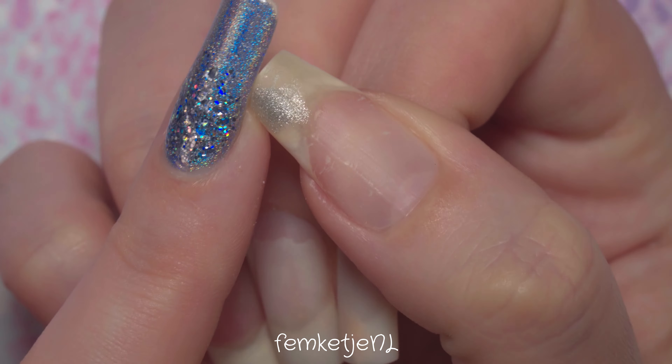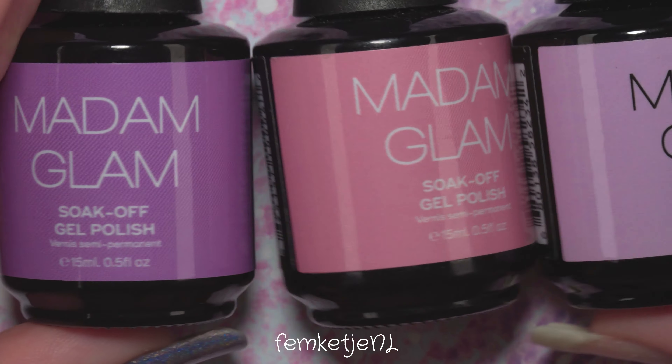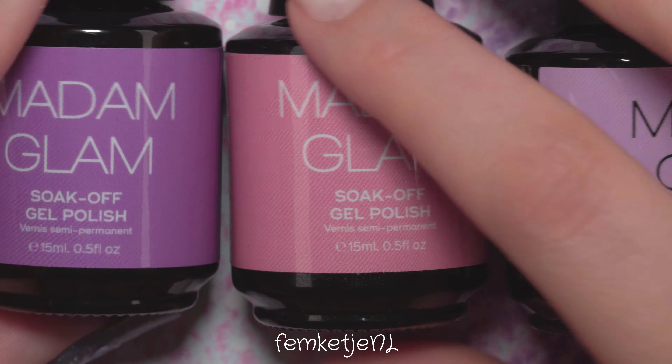I still had a little bit of silver gel polish on my thumb that I just didn't want to file down, and on the pointer finger and middle finger I still had a little bit of builder gel on there. I didn't want to file it all the way down in case of damaging my natural nails — though looking back, it wouldn't have mattered since I had to cut them down anyway.